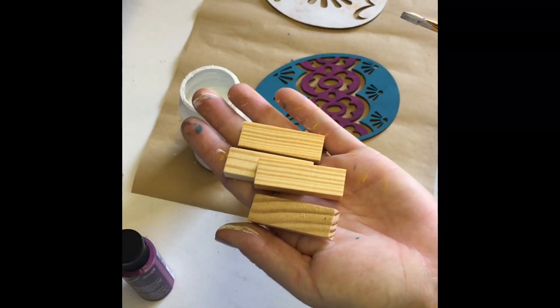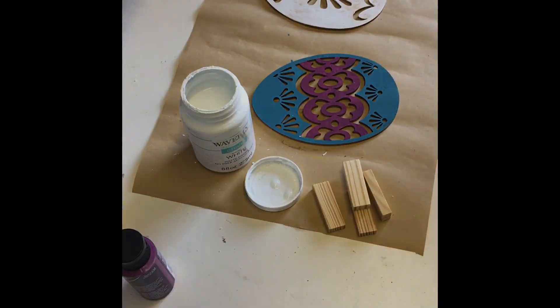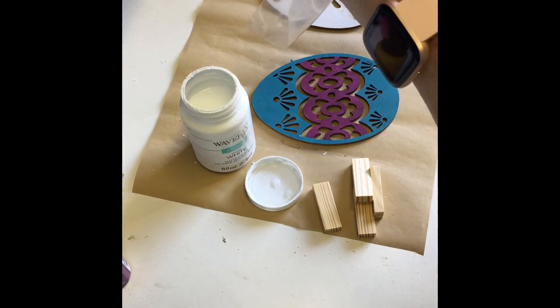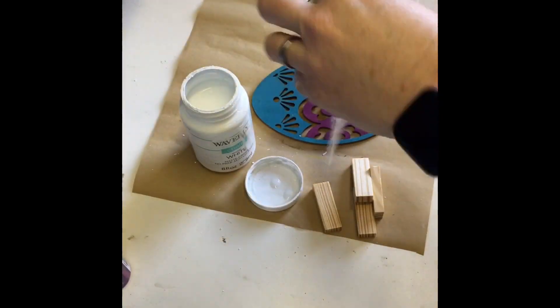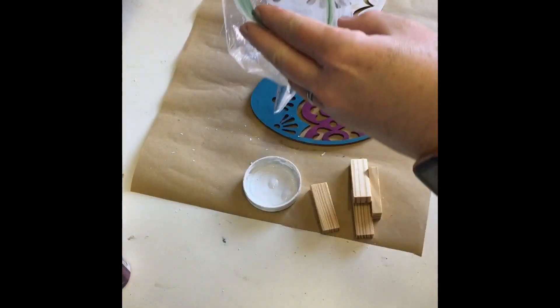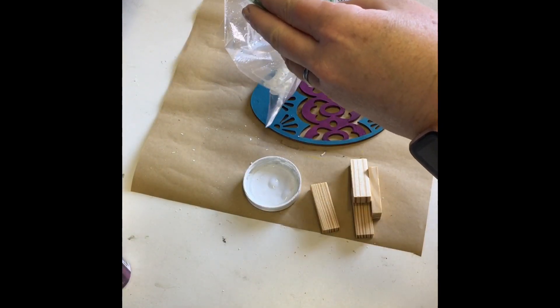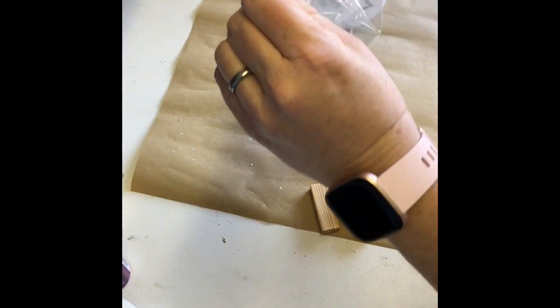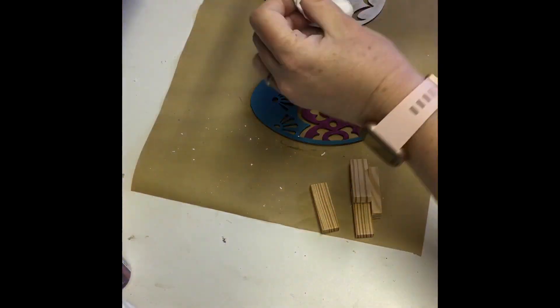Next, I moved on to four blocks that I got from the Tumbling Tower game I purchased from the Dollar Tree. I sprayed some water into a plastic bag, poured in some of the Waverly Chalk Paint, mixed them together, put my blocks in the bag, and moved them around. This method covers the blocks evenly and easily, then I poured them out onto a paper plate to dry.